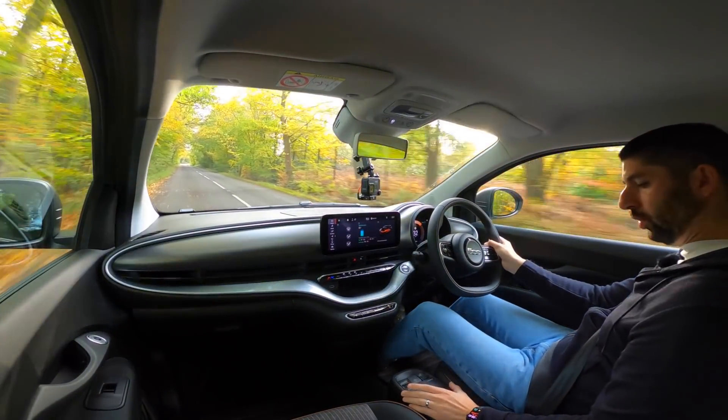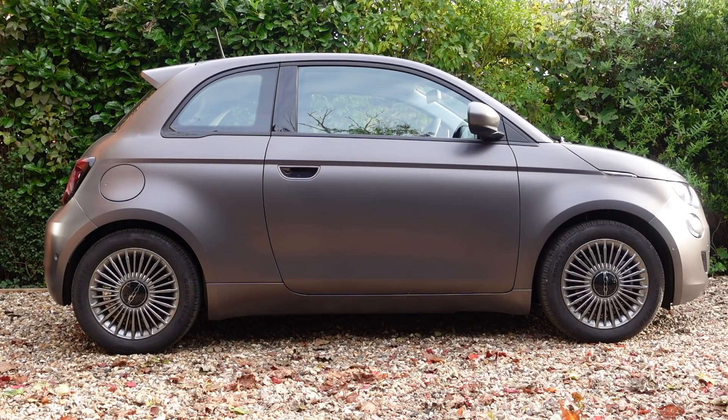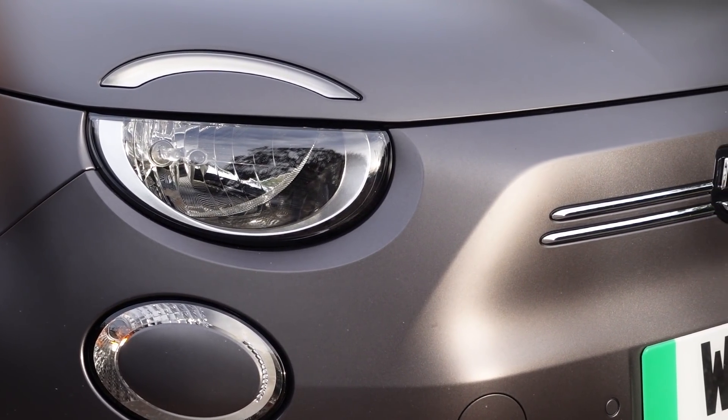If I put it into normal mode, that gives me all of that performance but the car starts to coast, so I need to effectively use the brake to slow down. What that means is I'll start to suffer from range because I'm not getting any of that regenerative braking.